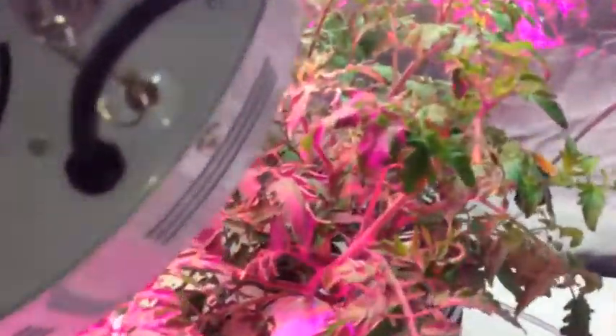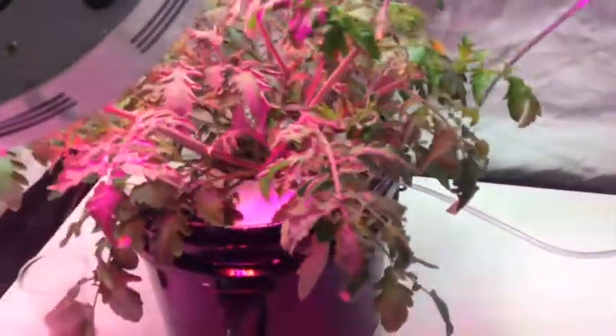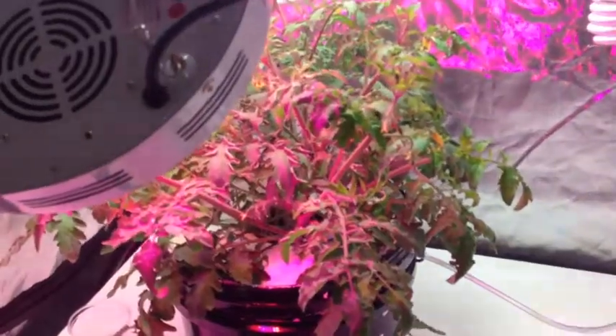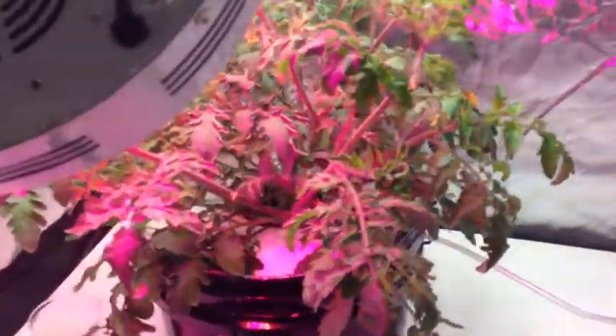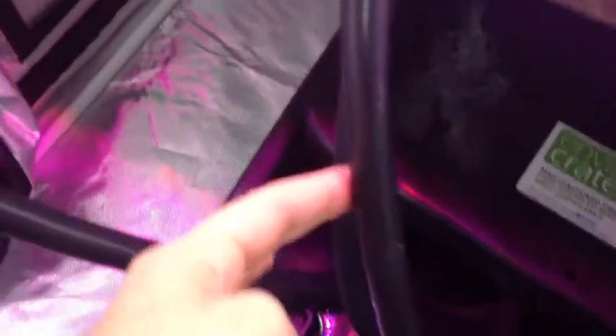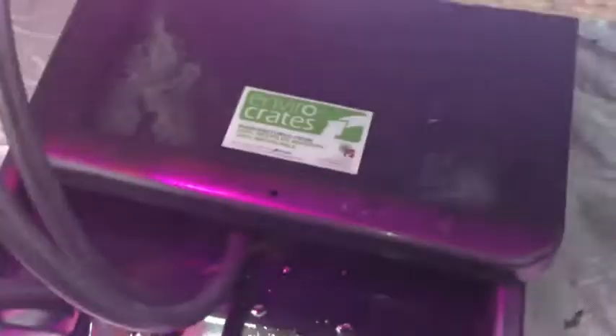Then what I've got is my sort of backup system. I don't have time to keep filling this deep water culture system up every day because I'm working crazy hours. So what I do is I've actually got a nutrient tank down here, which has got exactly the same nutrient mix down the bottom there. And that's just pumping for 15 minutes down through this tube here and into the top of the bucket. Then I've actually got an overflow pipe on the other side of the bucket, and that's just flooding back out into the nutrient tank.